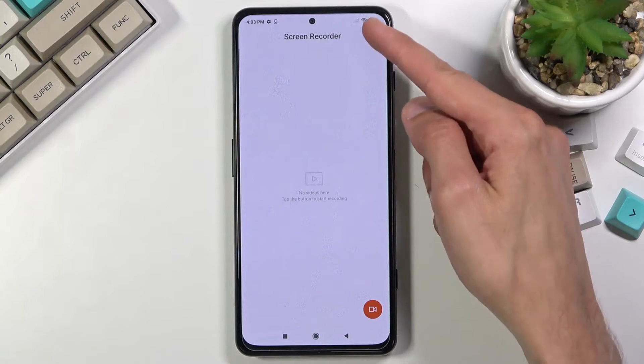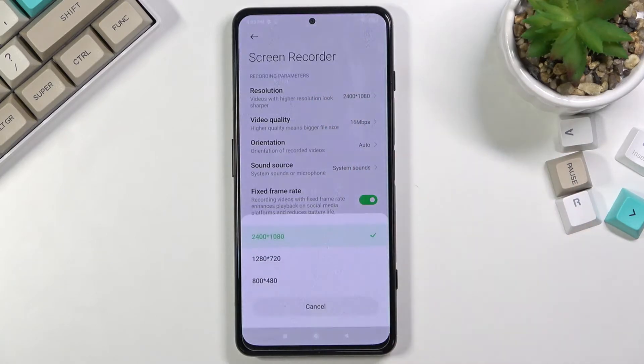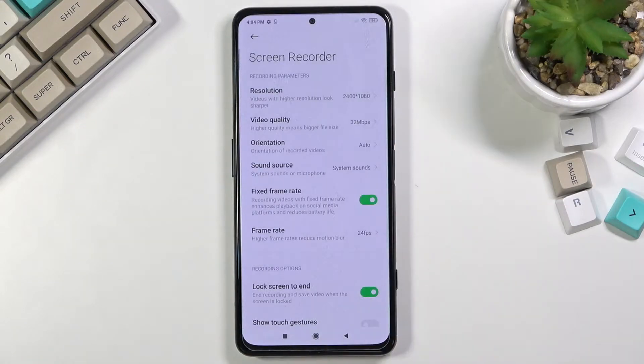Holding the toggle also gives you access to settings, where you can change the resolution, video quality, orientation, and so on. Resolution is already maxed by default. For video quality, it's set to 16 — if you want to make it really crispy, I would recommend going up to 32. Anything above that is overkill and you won't really notice a difference.